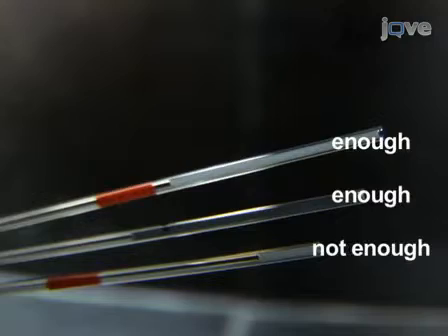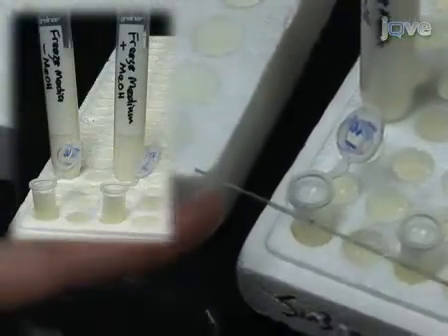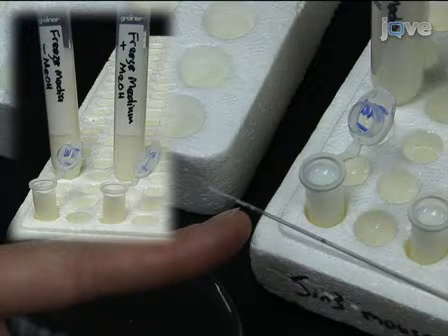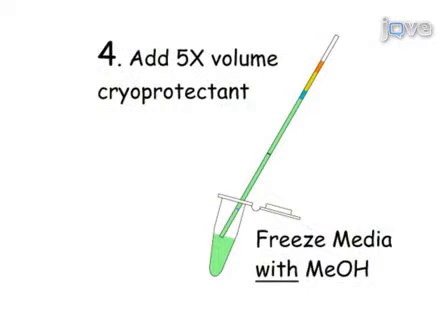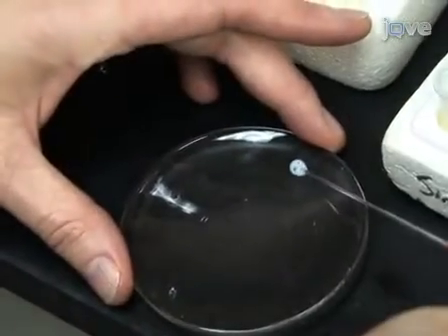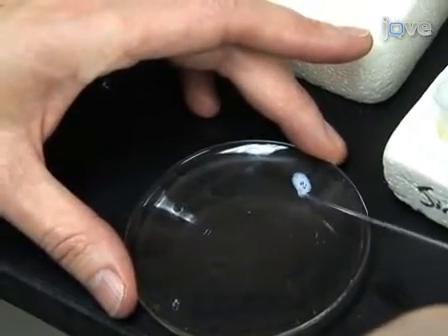If sperm volume does not reach the target volume of 3.3 microliters, then it is necessary to normalize the volume to the pen mark using freeze medium without methanol. If the volume of sperm already reaches or exceeds the pen mark on the capillary tube, then proceed to the next step. Now add the cryoprotectant to the sperm. Suck up freezing medium with methanol to the orange mark. The approximate total volume is now 20 microliters. Expel the sperm and cryoprotectant mixture onto a clean area of a watch glass, gently mix by pipetting up and down about four times and avoid introducing bubbles.